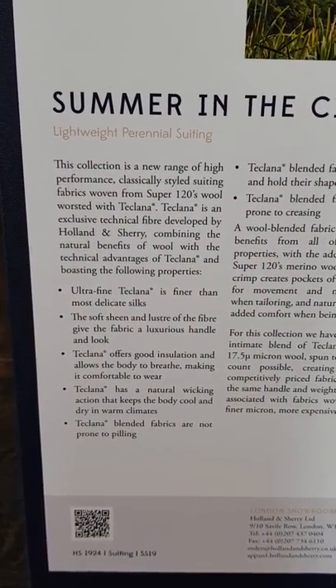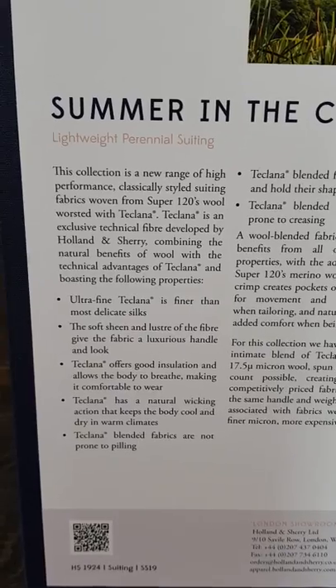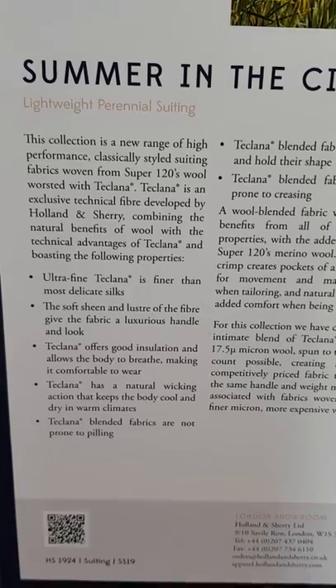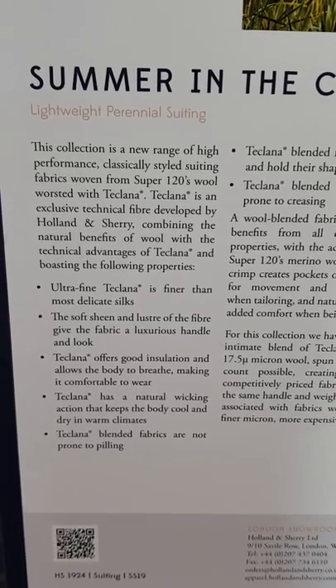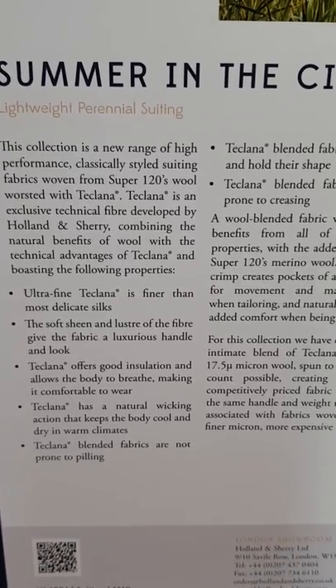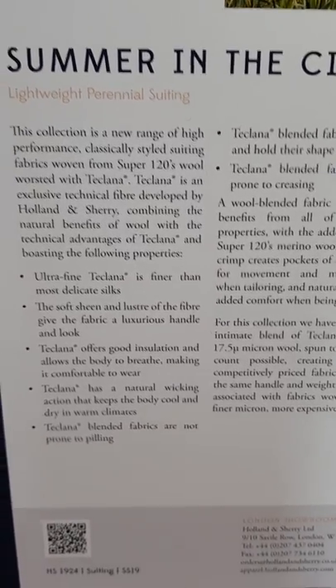Tech Liner has a soft sheen and luster to give the fabric a luxurious handle and look. It features good insulation allowing the body to breathe, making it comfortable to wear, and has a natural wicking action that keeps the body cool and dry in warm climates.